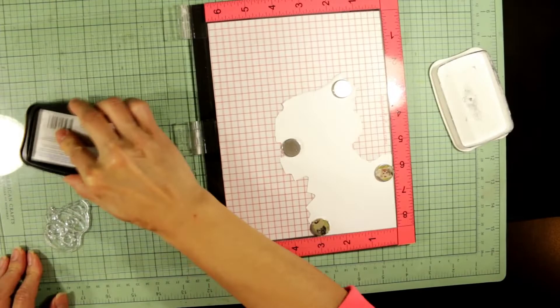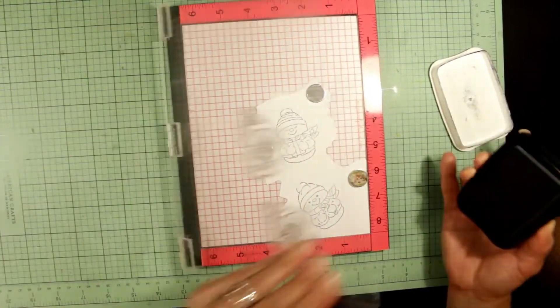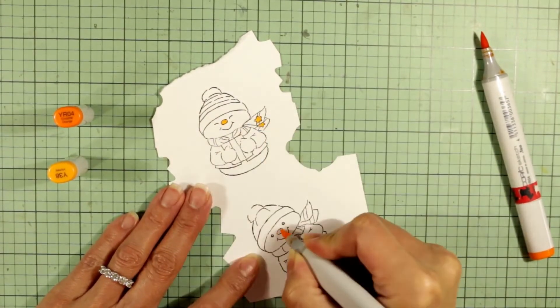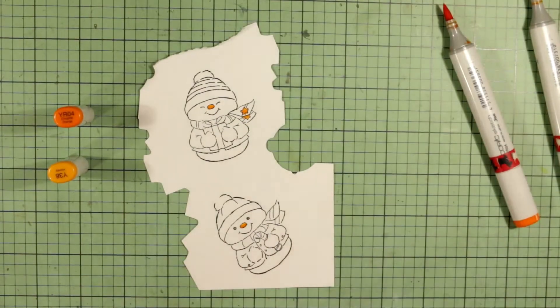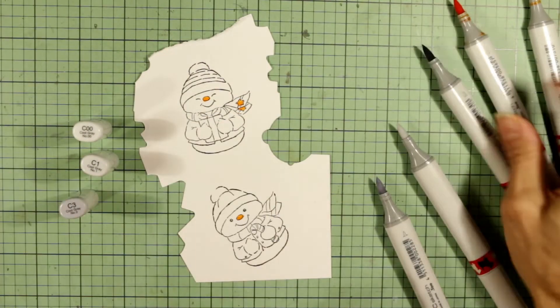I've made one of them into a little bit more of a feminine snow person and one of them kept more masculine. I'm going to color them up, and I'll be adding a little bit of detail with eyelashes later. I'm using some oranges for the carrot nose and the little stars on the scarf of the female snow person.